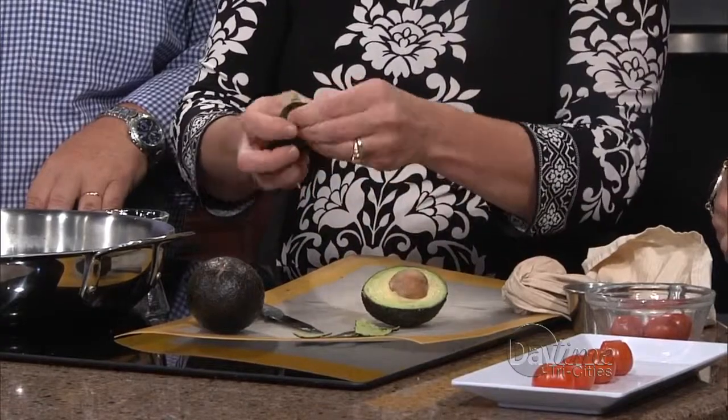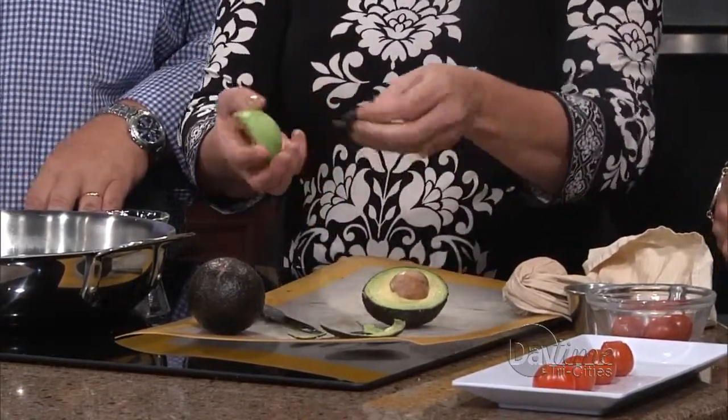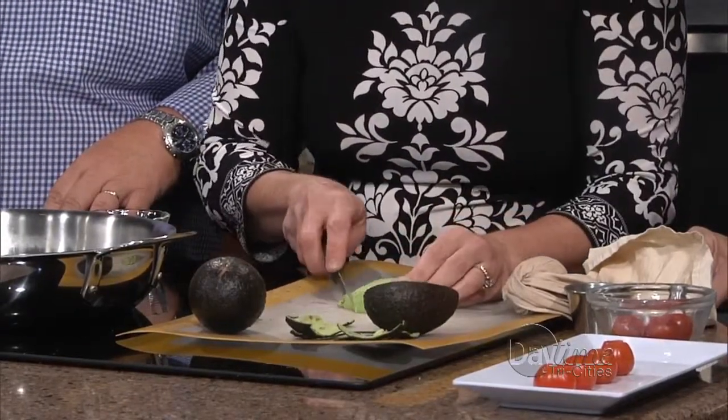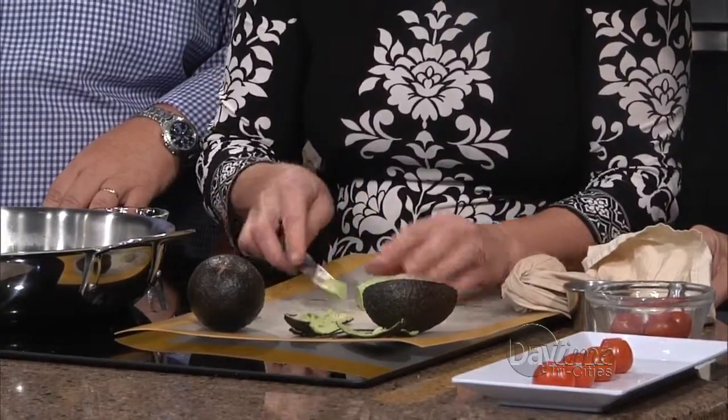When we talk about frying avocado, we're not thinking about fried fish or anything like that — these are small, little, beautiful bites. I have never heard of frying avocado. They're so good. We're just going to do some little slices — see how tiny those are. So these are like little bites, about a quarter of an inch thick.